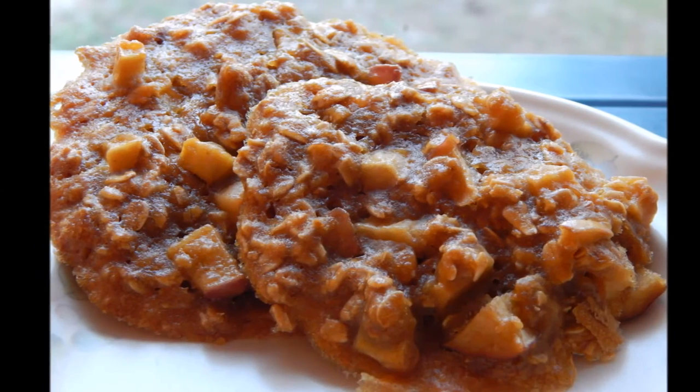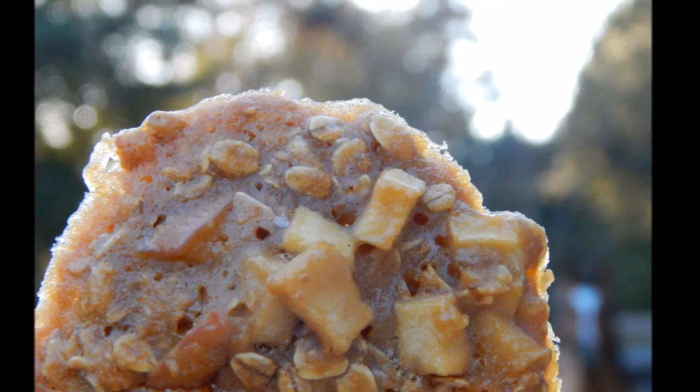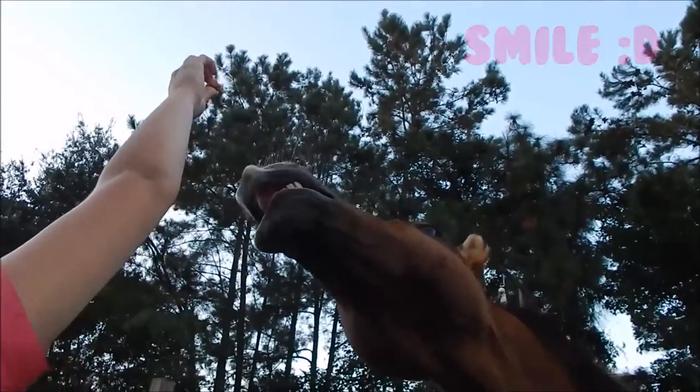And now your horse treats are ready. My horse absolutely loved these treats and I'm sure yours will too. Thank you guys so much for watching. If you guys happen to try out this recipe, let me know in the comments and how it worked for you.